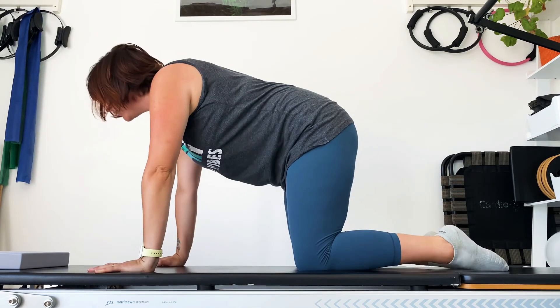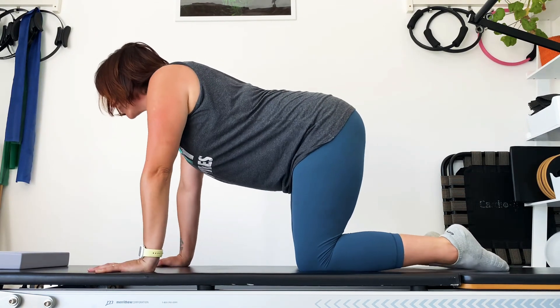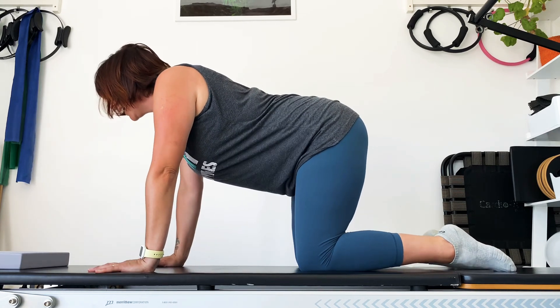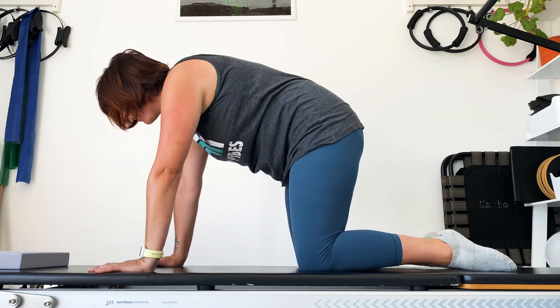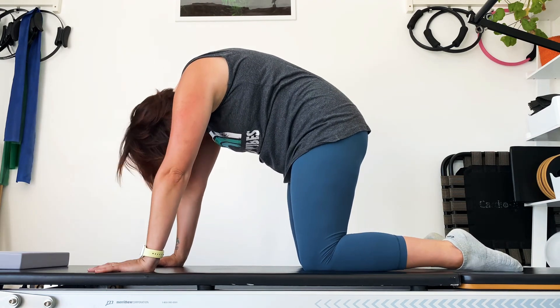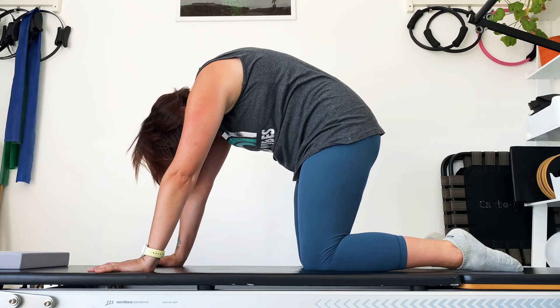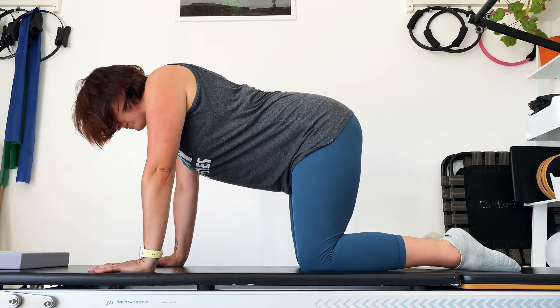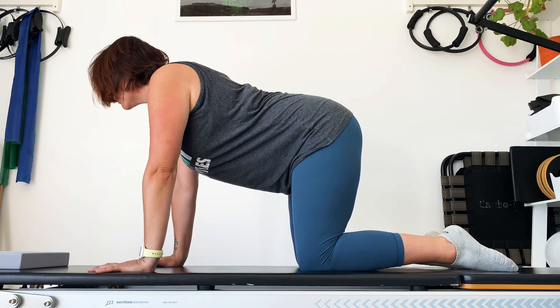Come back to where you started, ready for cat stretch. Starting with a flat spine, take a breath in. As you breathe out, pull the navel in, arch up, push between the shoulder blades and let your head hang. Take a breath, and from the tailbone we'll gently lengthen all the way back up the spine, bringing the head out last. Hold it here, inhale.